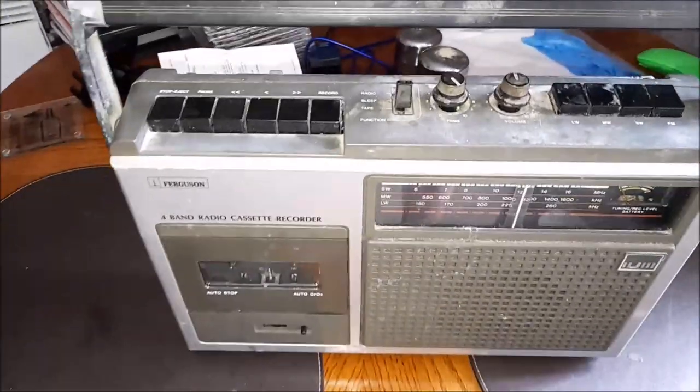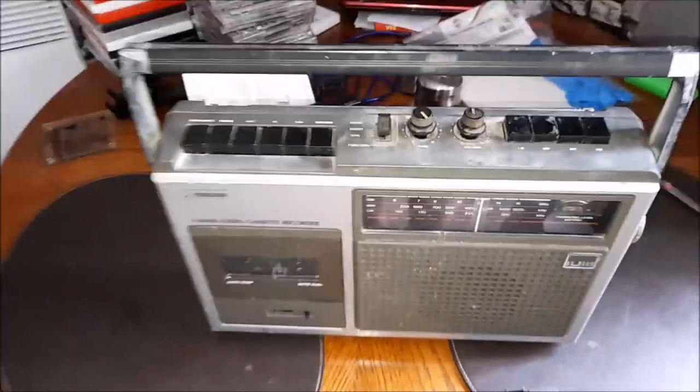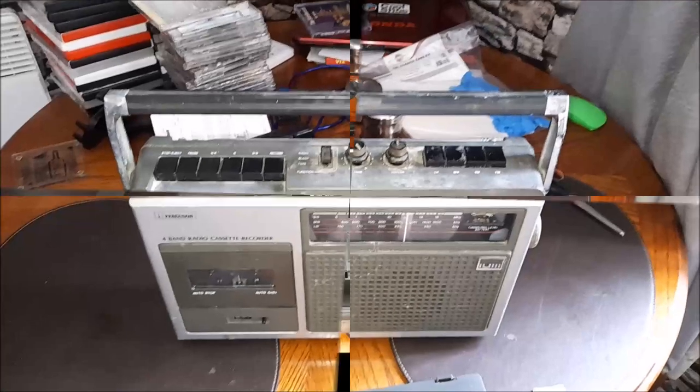Christ, that's like the Open All Hours till. Right, now we've had a look at it, let's get cleaning.